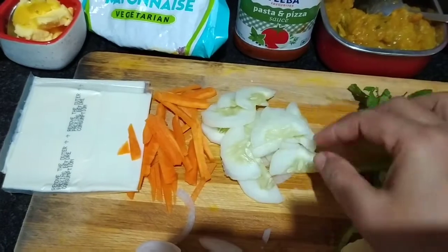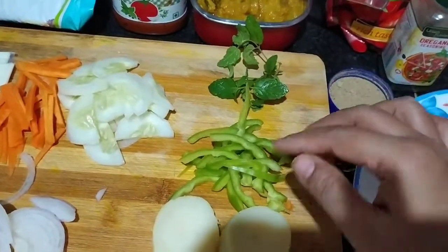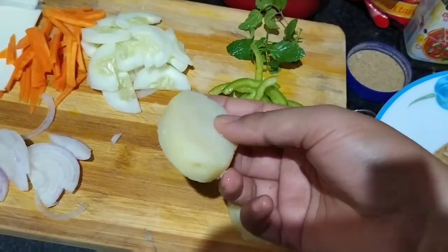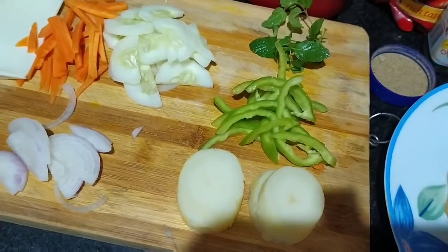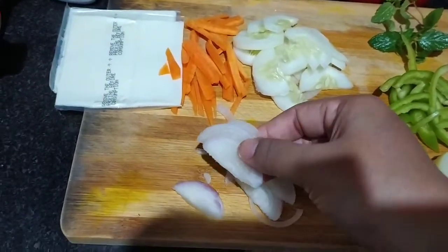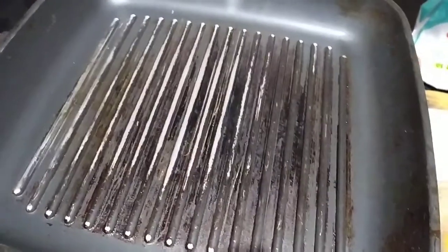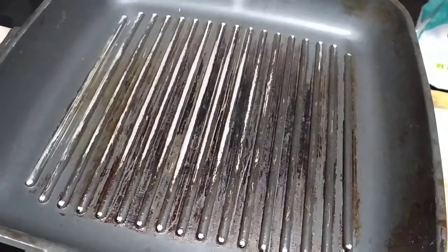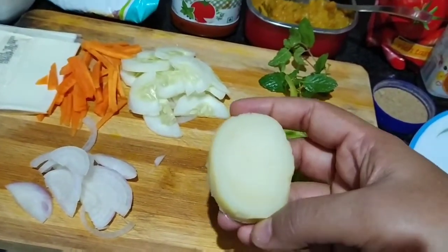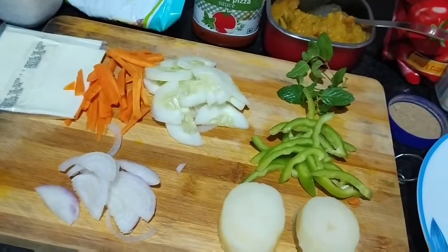I have cut the bread like this. I am taking a little mesh. If you want, you can also take butter. I cut the onion. With this, we are going to take a grill pan — you can also take a non-stick pan or a simple pan. First of all, I have cut it in a small shape, so I will grill it a little bit like this. You can also put it in the pan so it will get a good texture.